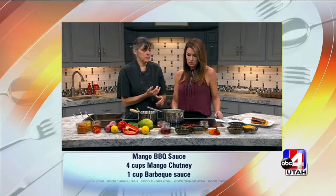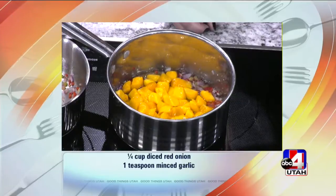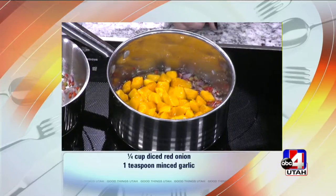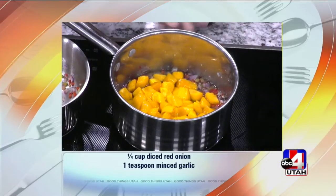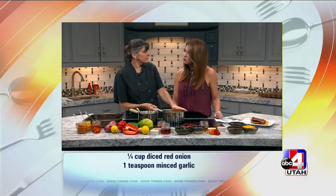And then you can have curry in it, different curry powders, because chutneys are typically from India or the Middle East. There are also chutneys from the Far East too, but this is kind of following that tradition.